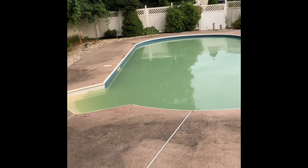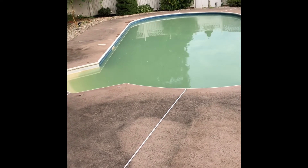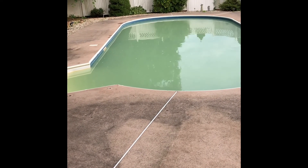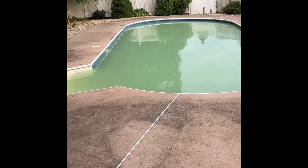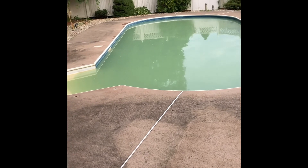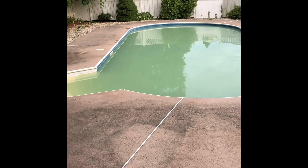We put the shock in at about 4 o'clock and now it's almost 8, so about four hours later. After a couple of hours we brushed it down — and this is how it looks now: it's changed from the light green to a completely teal color. Hoping by tomorrow it'll be blue, which is a pretty good change in just a few hours. One thing to add: when putting in the chemicals, wear a mask and gloves. These chemicals can fly around when broadcast dry and get into your nose and mouth.